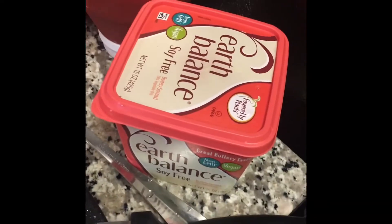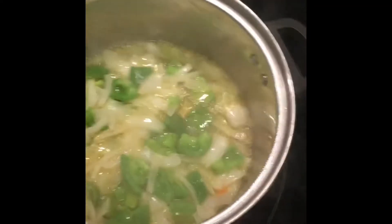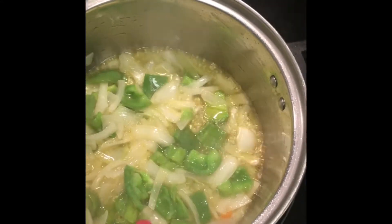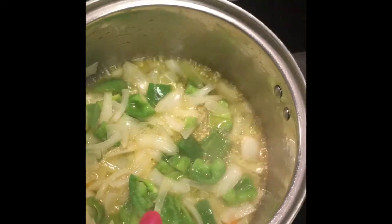Now we have our peppers going. I have this frying down in about two tablespoons of olive oil, and I have the onions and bell peppers frying down with vegan butter. This is going to be for our low country red rice, which is a Gullah Geechee dish, and I'm doing it the cheap way.